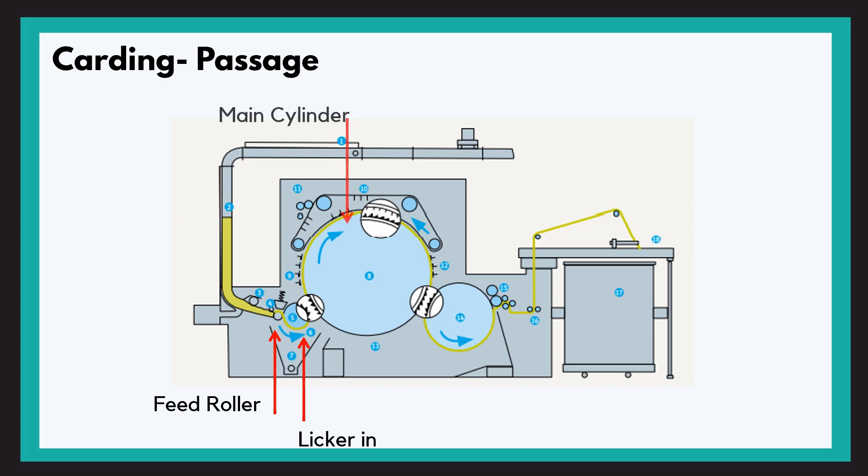The lickerin then presents these tufts to the main cylinder. The main carding action, i.e. fibre-to-fibre separation, takes place in the carding zone that is between the cylinder and the flats. Here the fibres are parallelly arranged, but to form a cohesive web they need to be entangled. So the doffer collects the fibre from the cylinder in such a way that a cohesive web is formed. The doffer further delivers the web which is then condensed to form a sliver. We will be learning each part in detail in the upcoming videos.